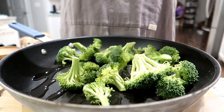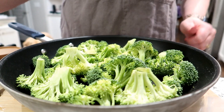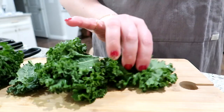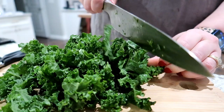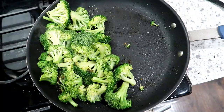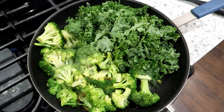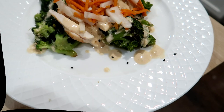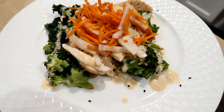Once I got my chicken in the air fryer, I started on the broccoli — just a skillet with some avocado oil, added the broccoli, and seasoned with salt and pepper. The veggie for this meal was a combination of broccoli and kale. The kale ended up being really good even though I'm not always the biggest fan of cooked kale, and even Adam commented that it was really good. I sautéed the broccoli, added the kale, then added a little water to steam it up. I served the chicken over the broccoli and kale mixture, put the carrot slaw on top, drizzled on the ginger lime aioli sauce that came with it, and sprinkled it with sesame seeds. Delicious — highly recommend checking out Green Chef.